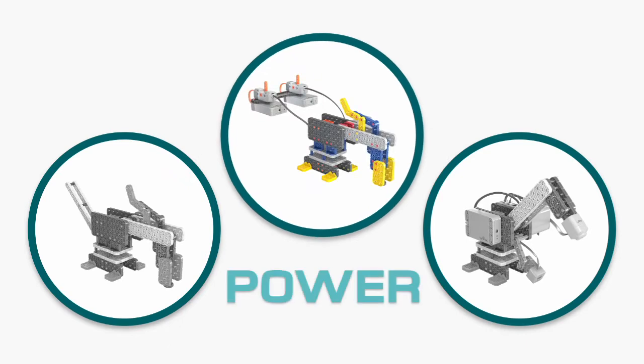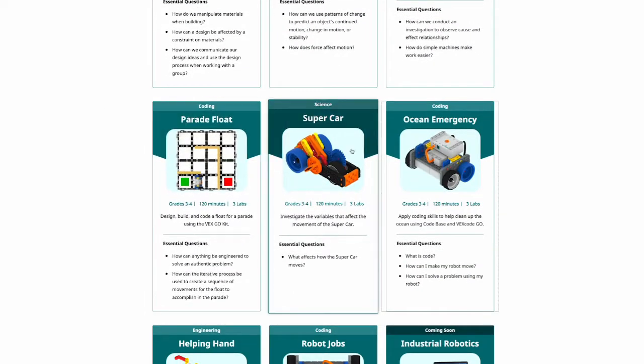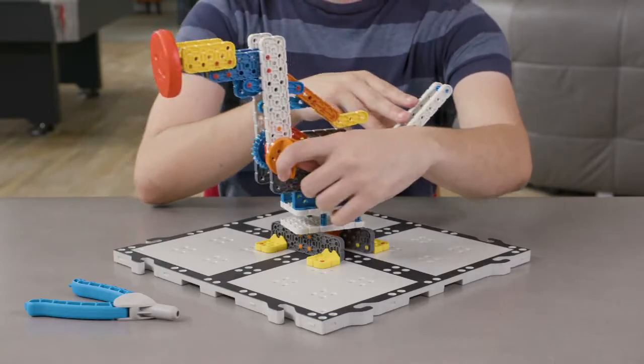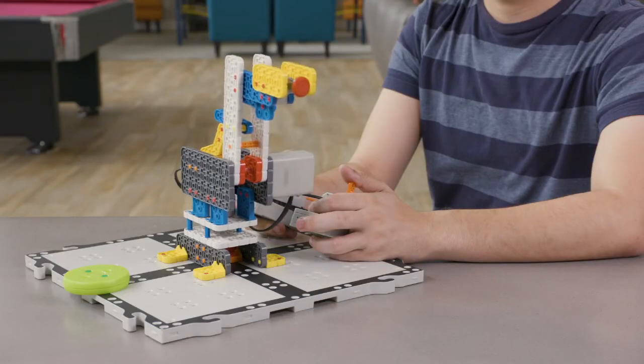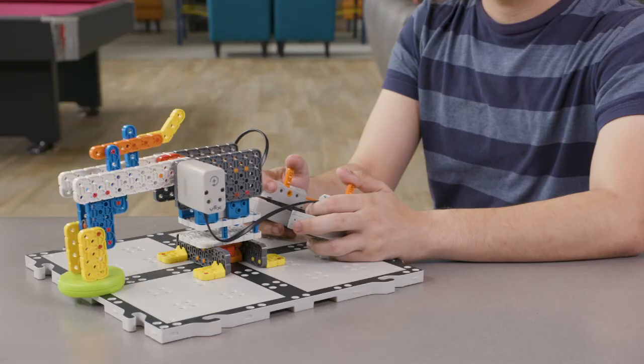Next they'll learn how to power it. They're not breaking something down to start all over — they're building upon something they've already created. They'll take their robotic arm and add the necessary battery, cables and switches and they've created a motorised robot. So in just two classes, your students have already built and powered their creation.